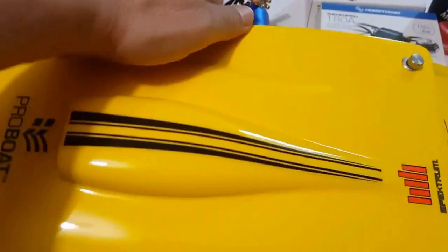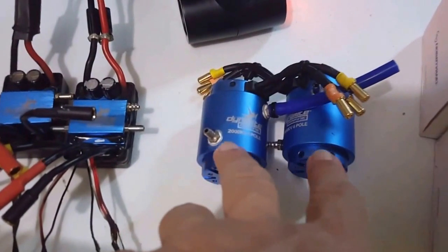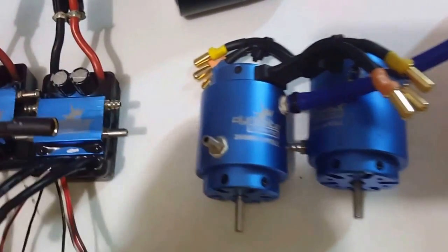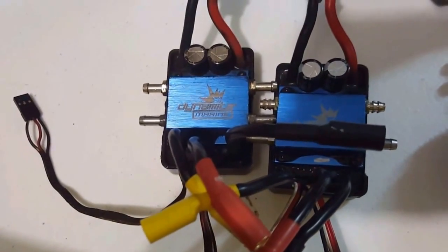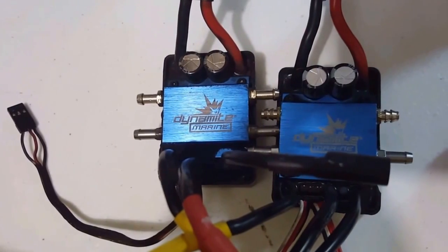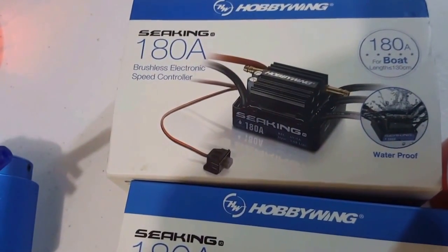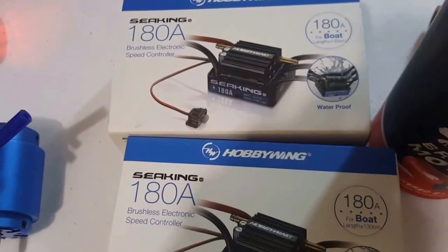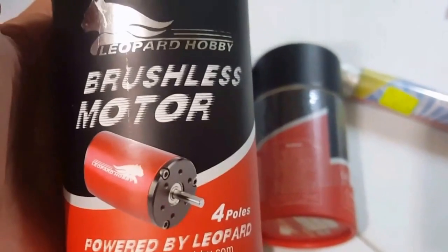And this time, I removed both stock motors — Dynamite 2000 kV motors — and stock ESCs, Dynamite 120 amps each. And replaced them with Hobbywing Sea King 180 amp electronic speed controllers, using two of them. Also using the low-power brushless motor.